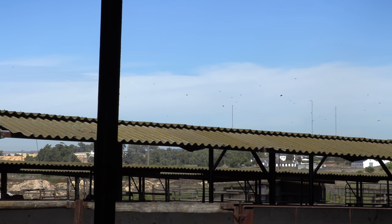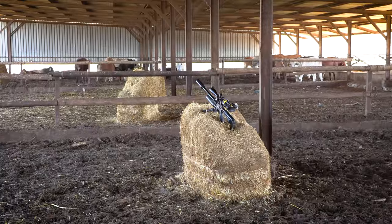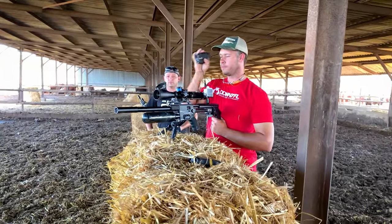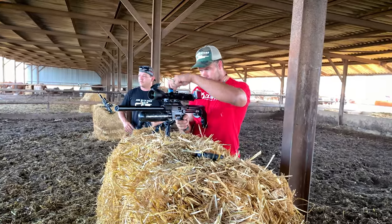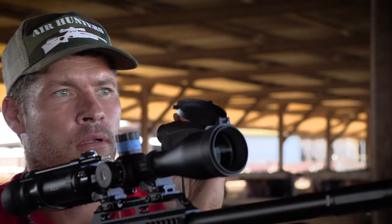We've changed tactics a little bit. Walking around is tricky because it takes a while to set up — you've got to either lie down or find a pole, and by that time the birds are gone. So what we've done now is come under the roof here to a nice shady spot. The guys are setting up on hay bales, which are the perfect height to rest your gun on. We've got a 360 degree view and we're not easily seen by the birds. We've got starlings, sparrows, and pigeons landing all around us.